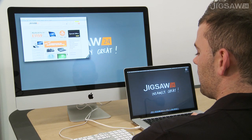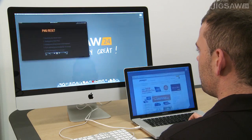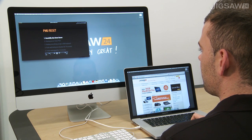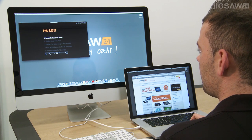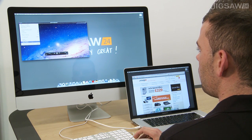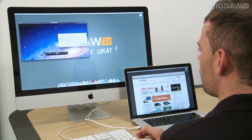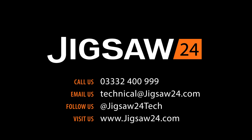If you take the iMac back out of target display mode by pressing Command and F2 again, you'll see the video has continued to play in the background undisturbed. That also goes for any other applications you may want running — you could have videos encoding while continuing to work on your other Mac and it won't interrupt them whatsoever. Hopefully that's helped you solve any issues or answered any questions. If you encounter any problems or have queries, contact our technical support team — the details are on screen now and they'll be happy to help.